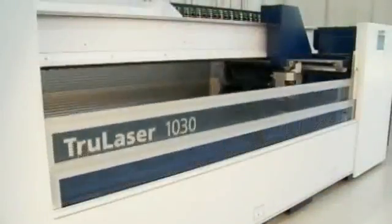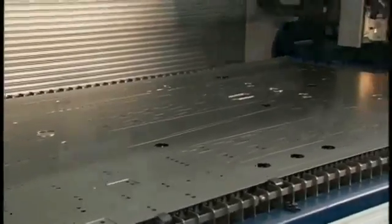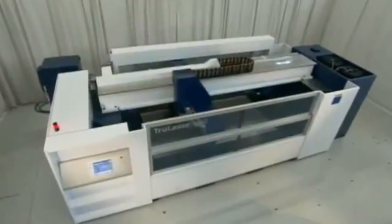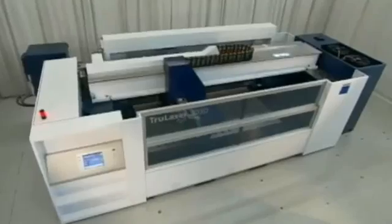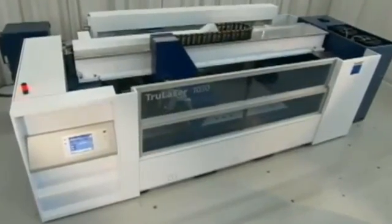The five-by-ten-foot working area of the TrueLaser 1030 is ideal for processing full-size sheets in a production environment. The space-saving integration of components allows the TrueLaser 1030 to fit into half the floor space of other full-size machines.